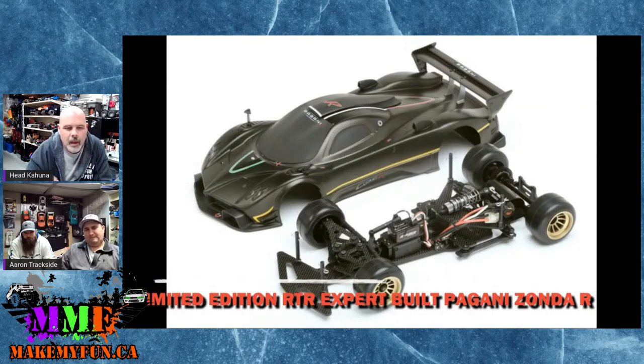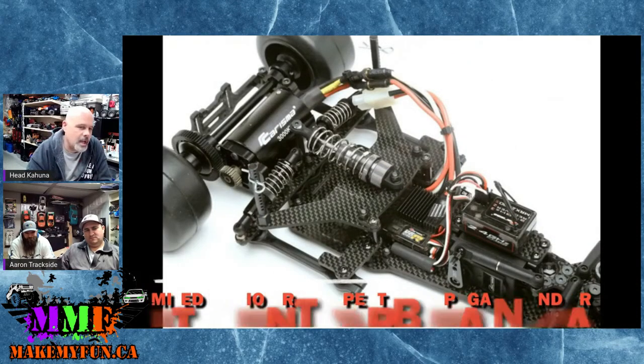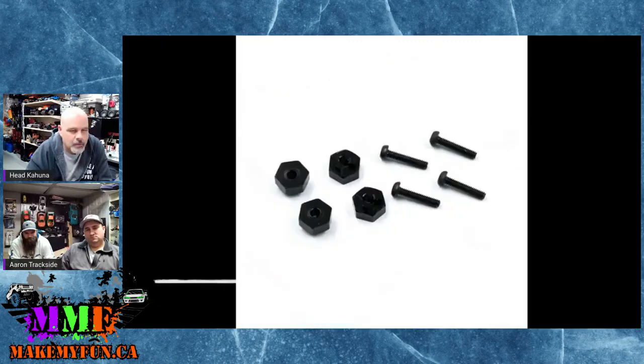Charisma has come out with a limited edition expert-built Pagani Zonda R. It's basically an F1 chassis with a really nice supercar body on it. That would have been a really cool Scale Spec-style car if it wasn't just two-wheel drive.